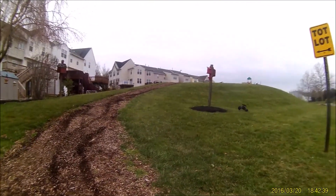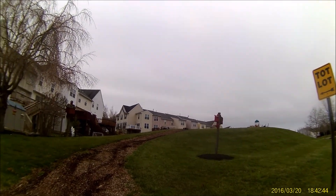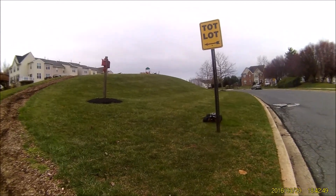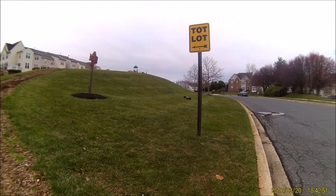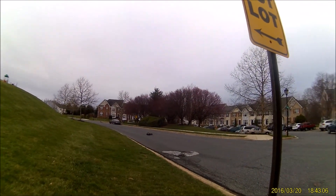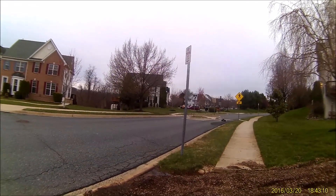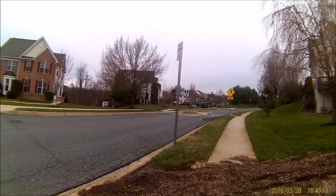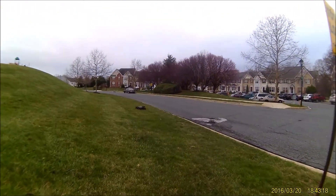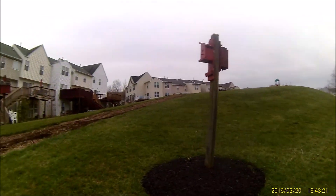Woohoo! He's got the birdhouse! Damn dude, I just got that - I hope I got that. That was pretty friggin' wild!